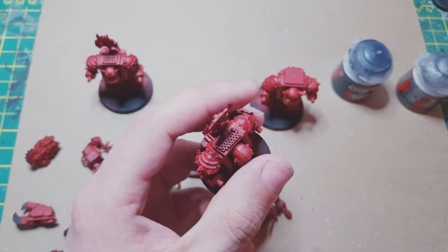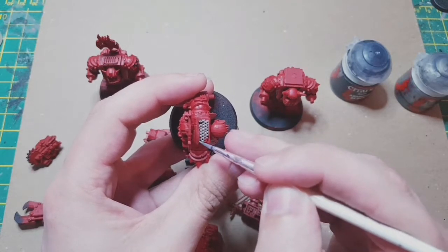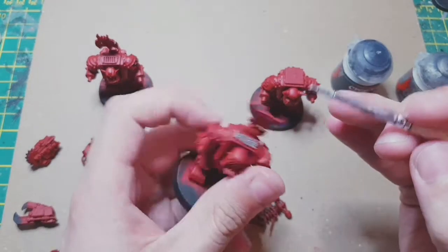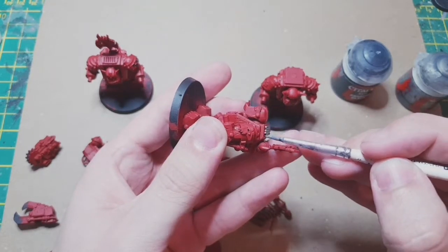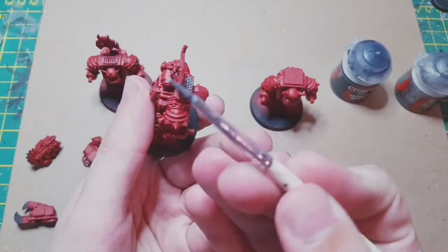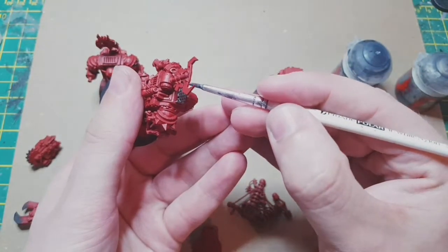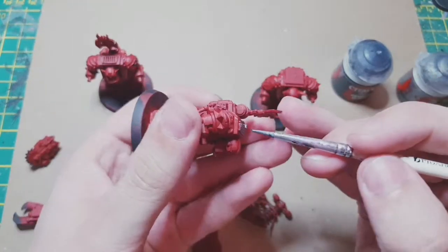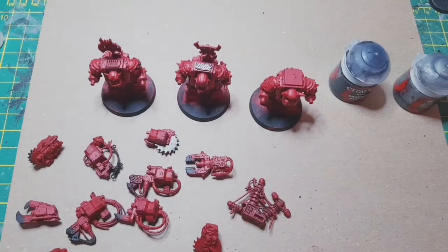On the top of the armour here, you just want to pick that out and then when the wash goes over that it's going to look quite good. The brush has got a little bend on it now so it's quite good for getting into corners. Pick out as much or as little as you want. I'm going to pause here, get that all done off camera, and come back.